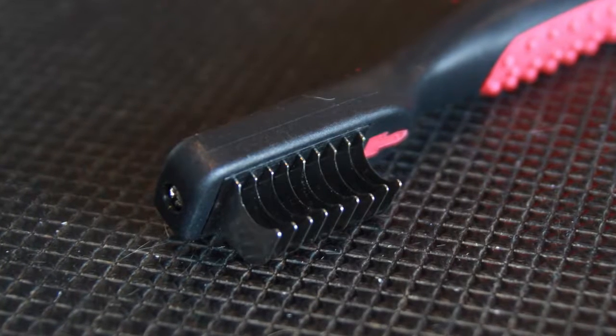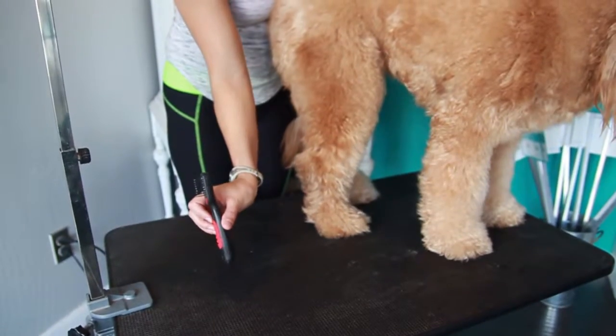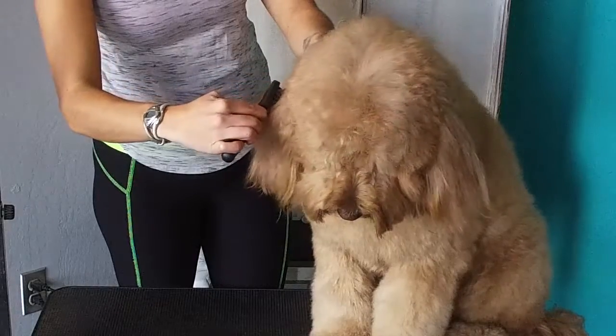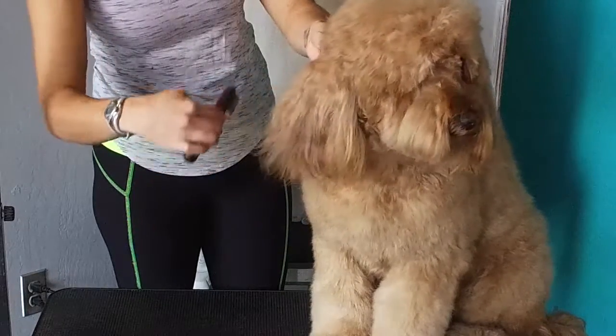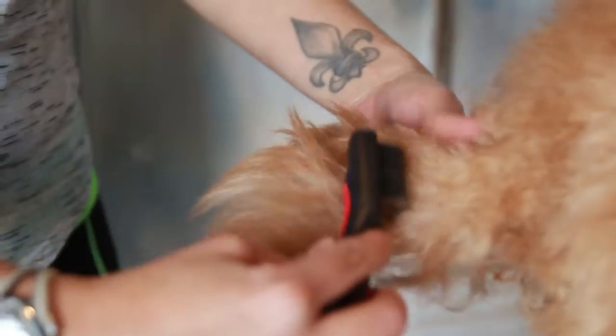The Paw Brothers Coat Breaker is an easy tool to be used that gently goes through the coat of all types of lengths, including thick, wiry, or curly hair — short, medium, and even long hair.